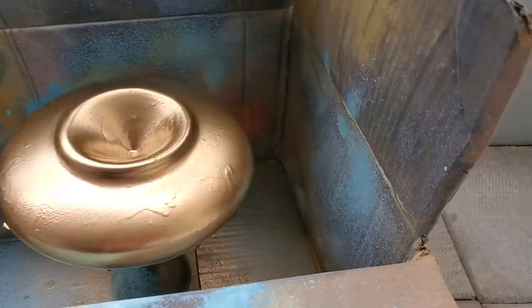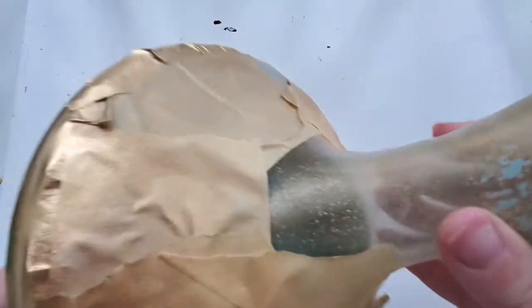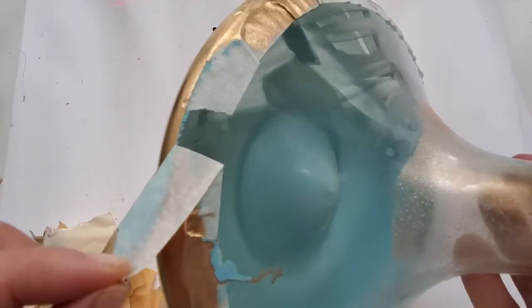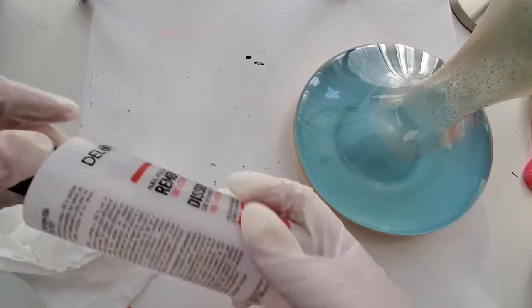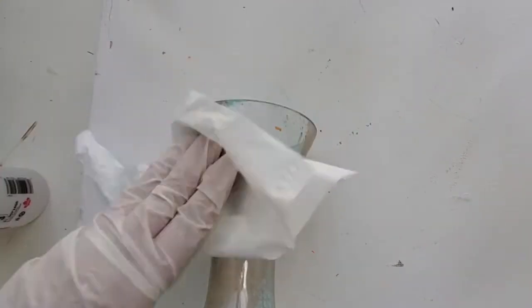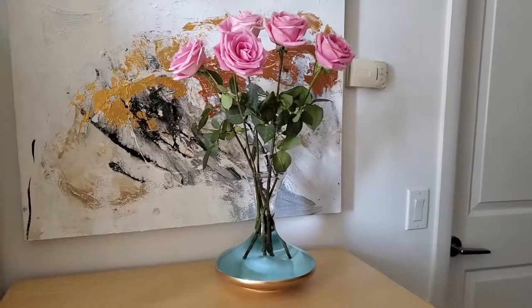So the outside is gold but the inside is this gorgeous turquoise. Unfortunately, I got everything messy on the top — this was supposed to be clear glass. Please make sure to use tape all throughout. I ended up going to our Dollarama and getting 100% acetone — this is for nail polish removal, and it needs to be 100% acetone because that is what removes the spray paint really, really well, as you can see here.